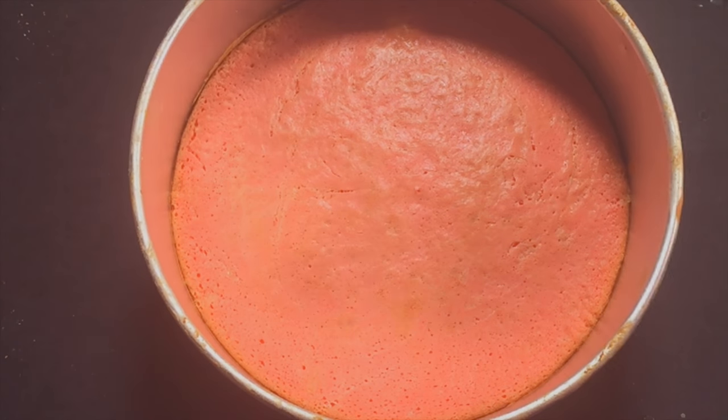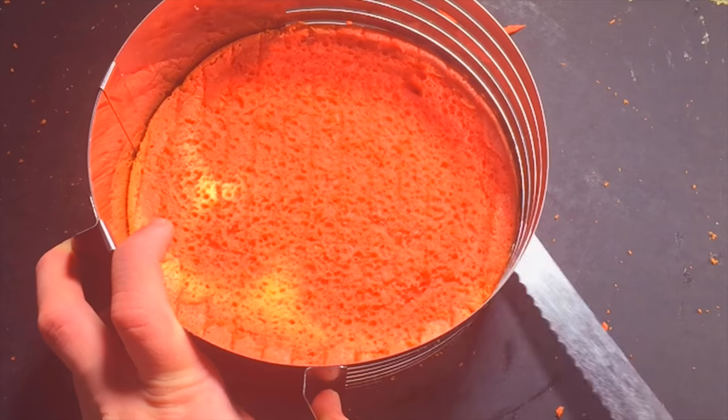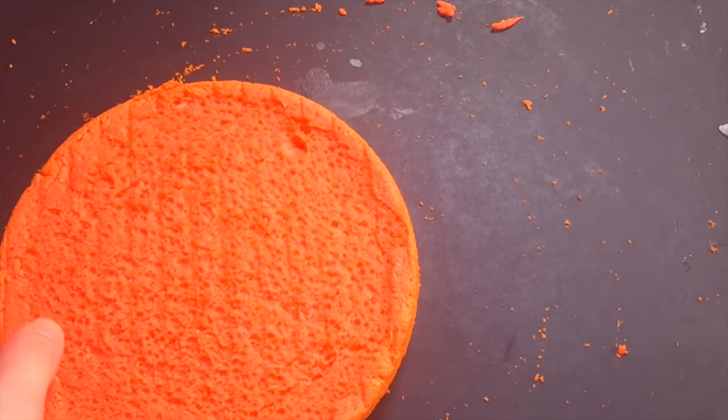Perfect! Drag a knife around the edge to loosen it, and allow it to cool five minutes. Then you can de-pan it. Once your cake is cool, slice your cake in two. Use a handy cake slicer to make it nice and perfect.